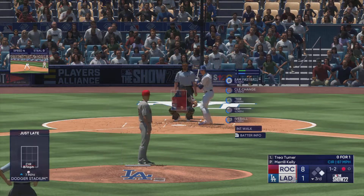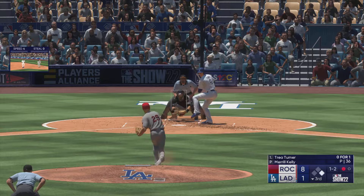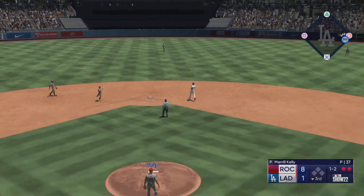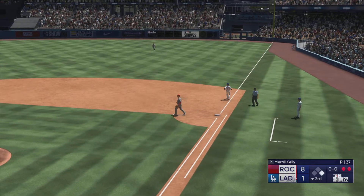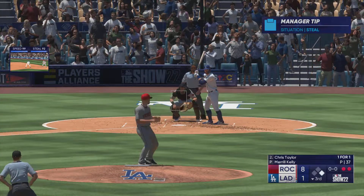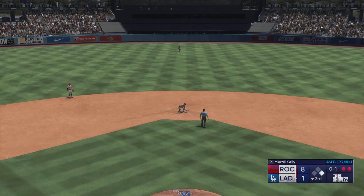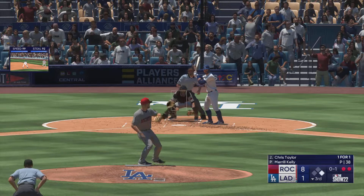Next pitch misses and that's ball one. Ground ball right side — could be two, there's one, but safe at first — it's a fielder's choice. Good fade and sinking action on that changeup got the hitter to roll over. Tries to back-pick him at second.